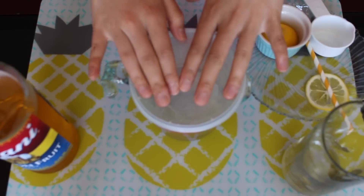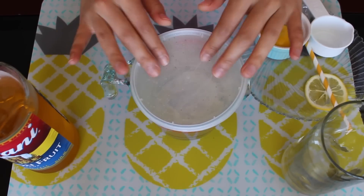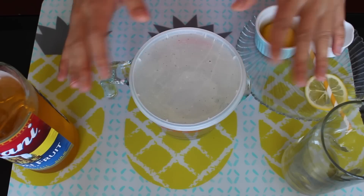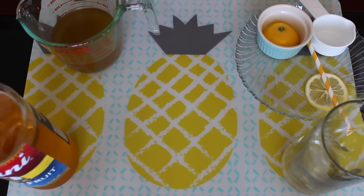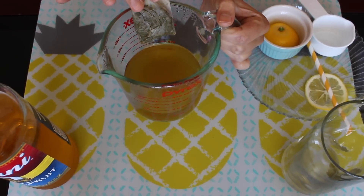Put a lid on it and let it steep for five to seven minutes, or until all the flavor comes out. It's okay if the green tea becomes bitter because the sweetness from our syrup is going to balance it out. Okay, so now we're back — this has been steeping for about five minutes.